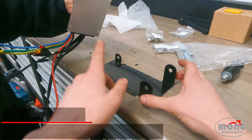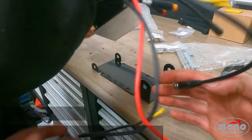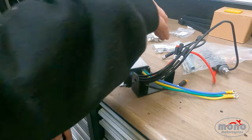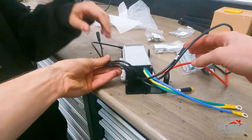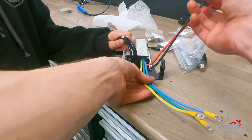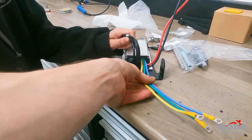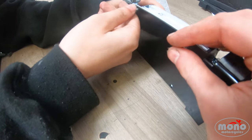We're going to fit the controller into the controller bracket, around 180 degrees like that. These black cables are going to come around the sides. The green, yellow, and blue cable will go underneath the control axle, and these power cables will go over the top. Now we're going to bolt the controller onto the controller bracket using these screws.